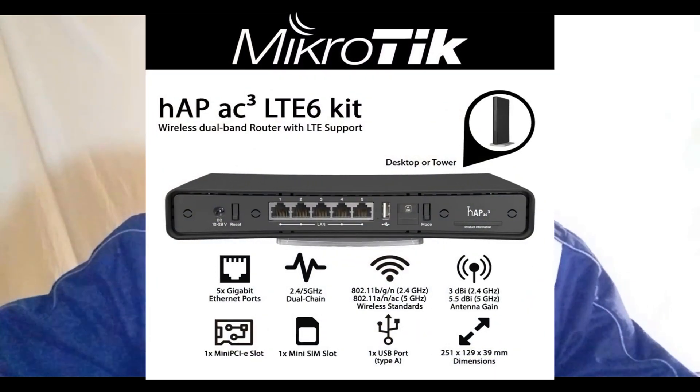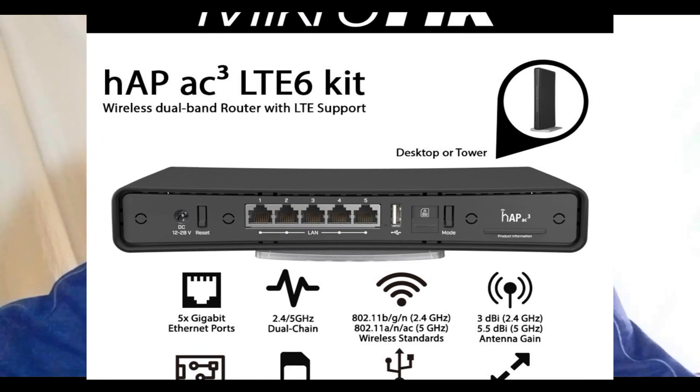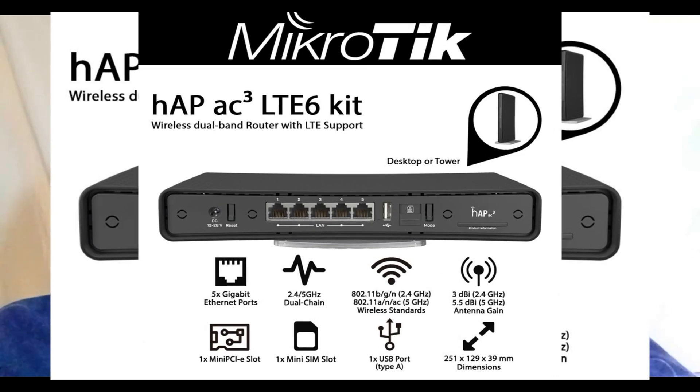I don't have the device physically here so I'm just going to talk through a brief detail about it. Coming to the specifications: it has 5 Gigabit internet ports, and it has a strong dual band of 2.4 GHz and 5 GHz wireless, so it's actually a dual band device.